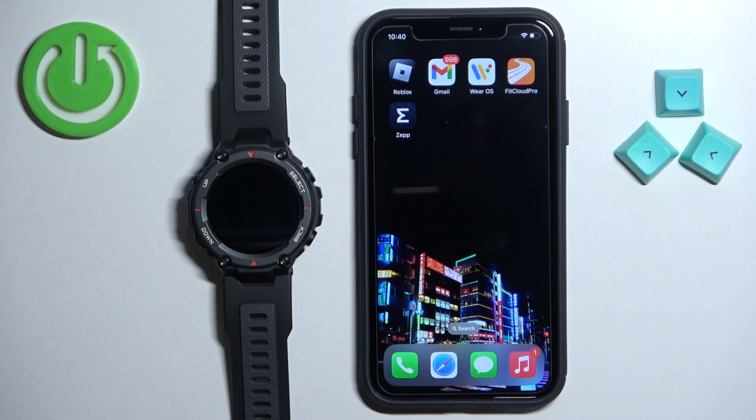Welcome! In front of me I have the Amazfit T-Rex Pro and I'm going to show you how to enable the phone notifications for this watch on the iPhone.